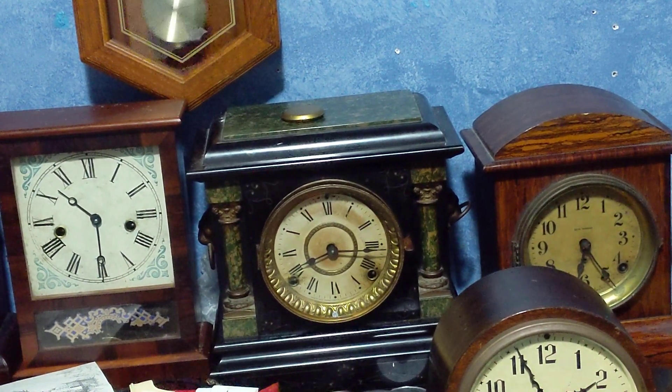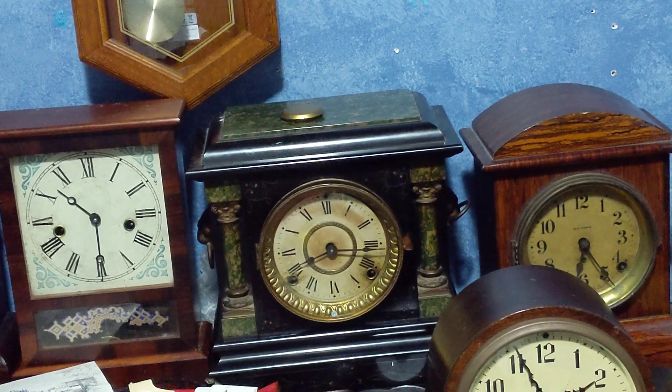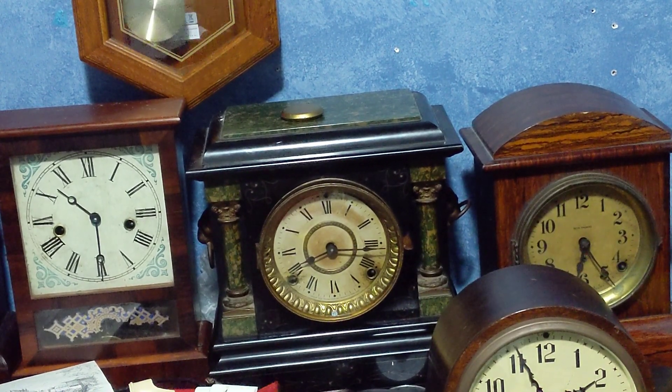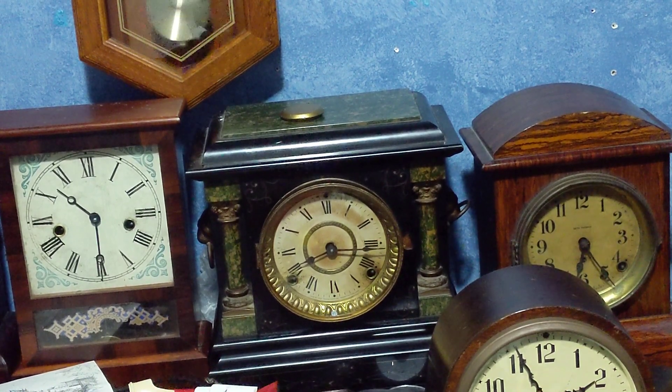Well guys, I finally got the dial back on. I found the right screws to screw this back on, and I'm glad the dial is finally back in place.